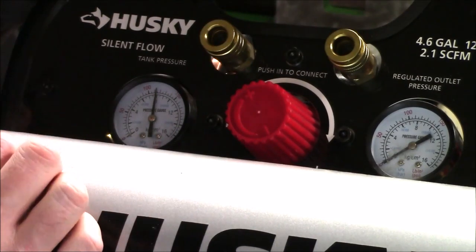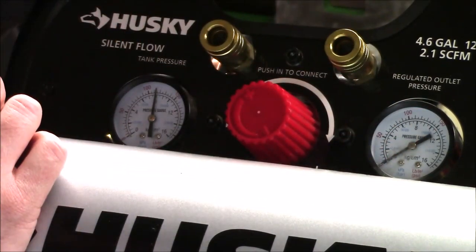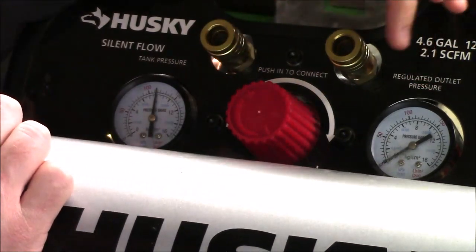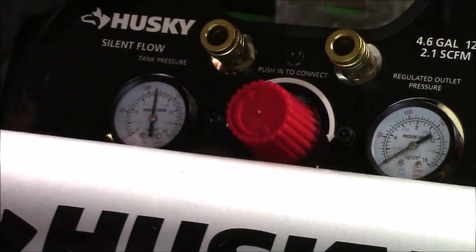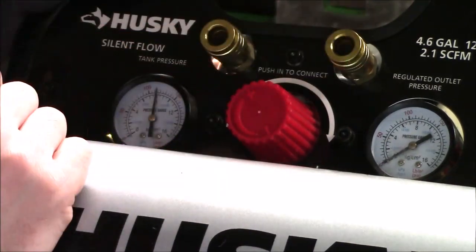If you ever have trouble connecting an air hose — because the tank side would show a lot of pressure — all you'll need to do is rotate this counterclockwise. It's going to remove the pressure from these outlets and make connecting everything a lot easier. Once you connect everything, then you can rotate this knob clockwise and it's going to pressurize the outlets as well as your lines.